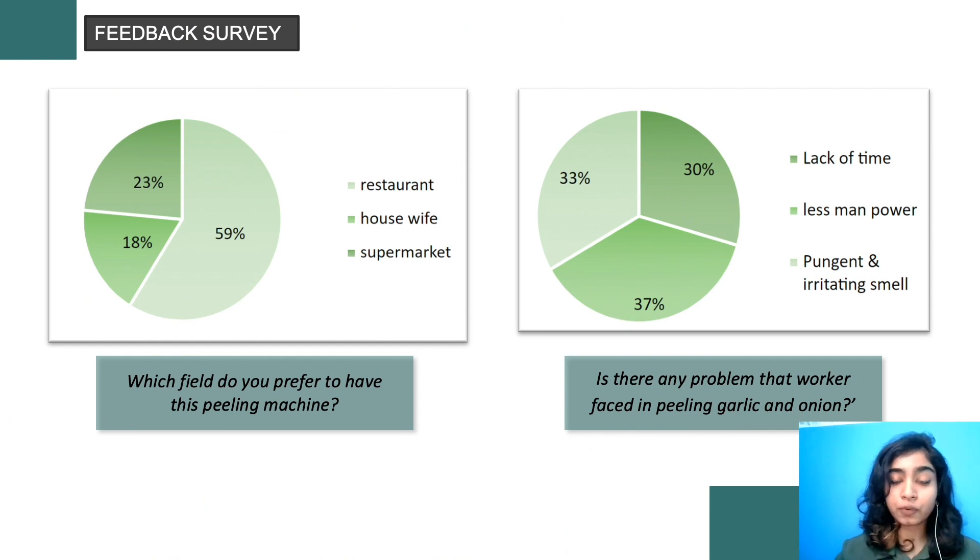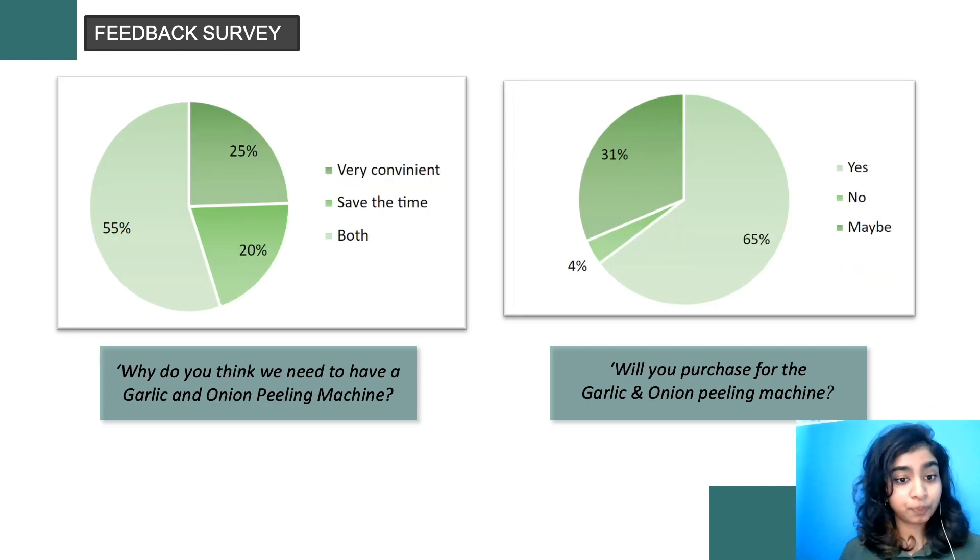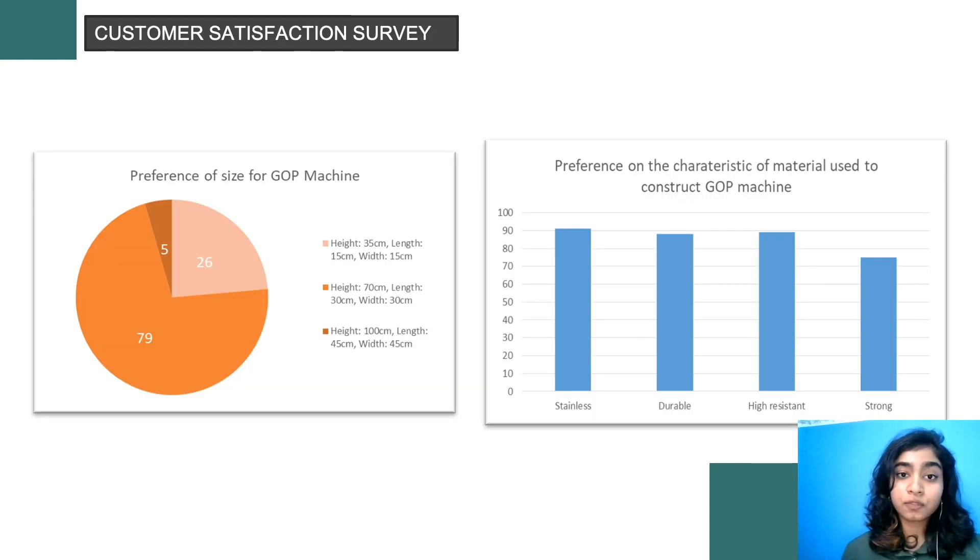According to the feedback survey, most respondents chose the supermarket as the place to have the GFP machine, due to the large amount of garlic and onion used in that sector. The main problems faced by workers include lack of time, less manpower due to COVID-19, and the pungent and irritating smells. 55% of respondents said the GFP machine is very convenient and saves time, and 65% said they would purchase the GFP machine. Many customers preferred a machine height of 100 cm, length of 45 cm, and width of 45 cm, and preferred it to be stainless, durable, high resistance, and strong — all of which apply to our GFP machine, as it is made from alloy with all of these characteristics. Users prefer both automatic and manual operation based on their own preferences.